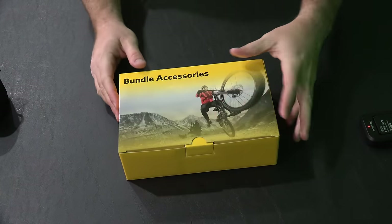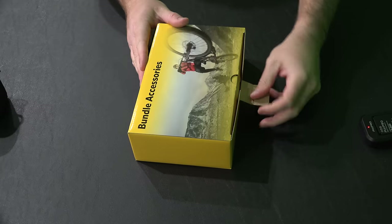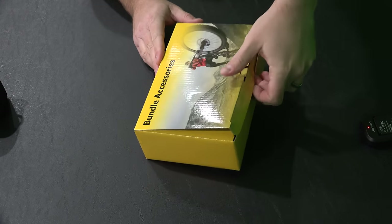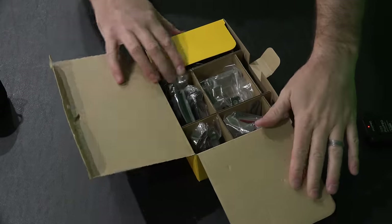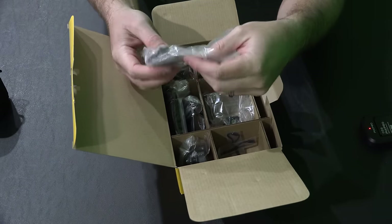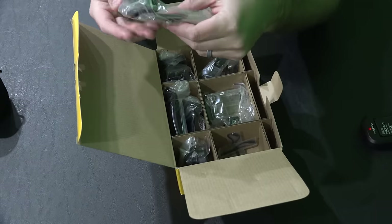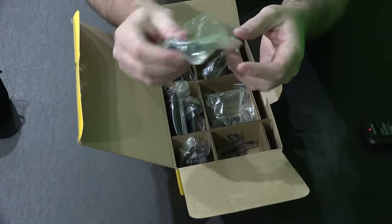Now we're going to do the accessory bundle. This is the Explorer version that you'll find within the link in this video's description — there's another version that has even more accessories. Look at how well organized that is. You've got adhesive mounts and some screws.